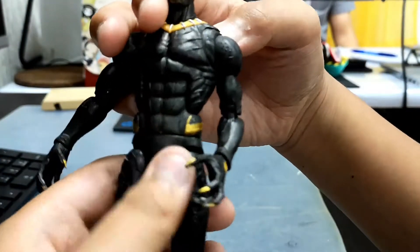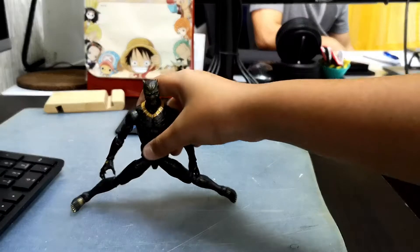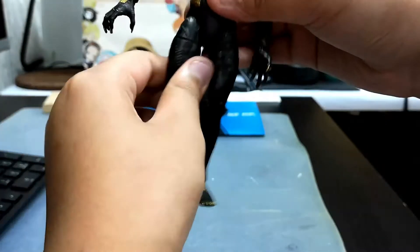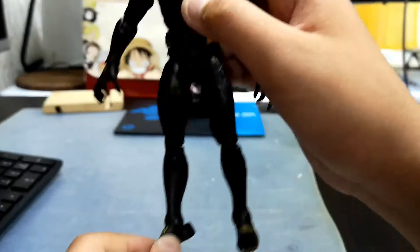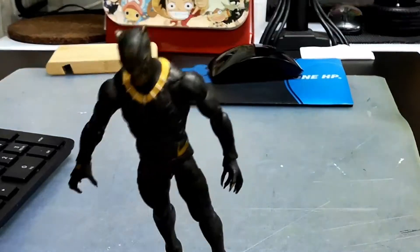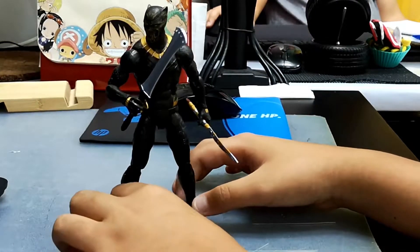He can rotate and split his legs. His legs can go forward and backwards, and his legs can rotate. He has double-jointed knees, ankle pivot, and his feet can go up and down. And there it is — that is his articulation.